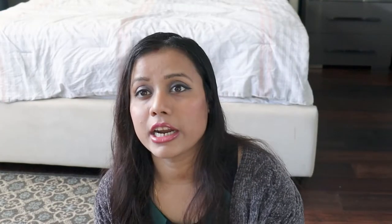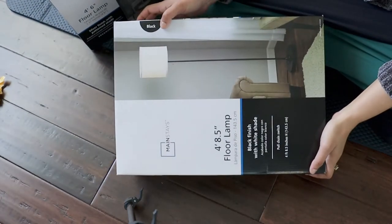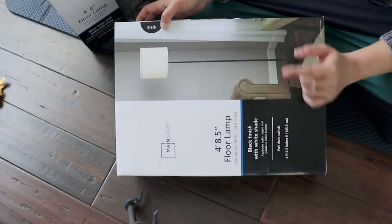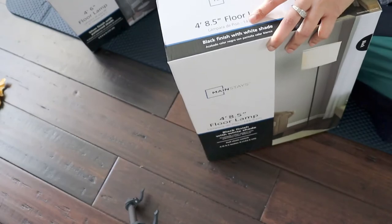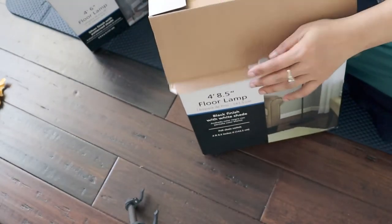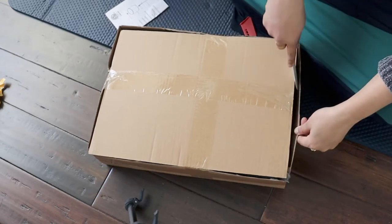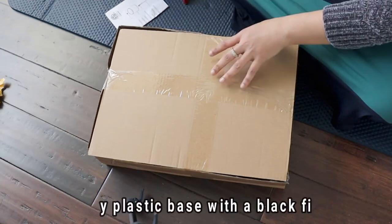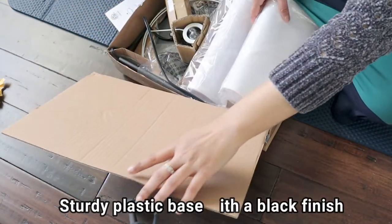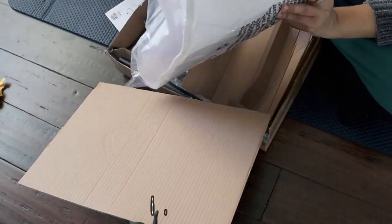Let's open it and see how these two lamps look. This one comes in a black finish with a white shade set. Let me work on getting the light cover off.